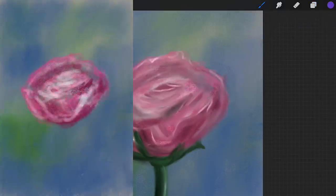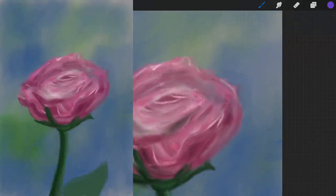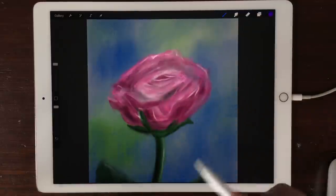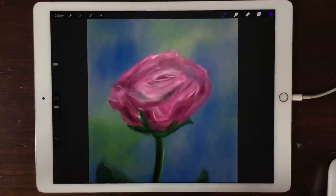This is how I painted this image of a rose — I first laid down the colors, and I'll show you a time-lapse of doing this painting so you can see how you can apply the Wet Mix into your painting style.